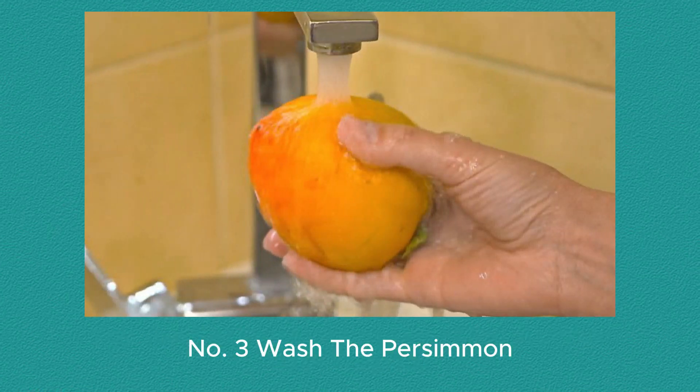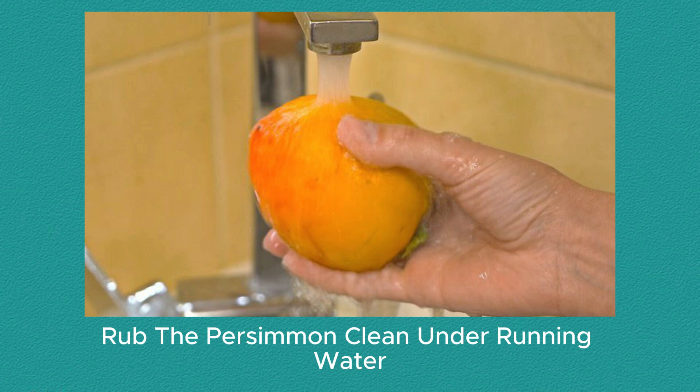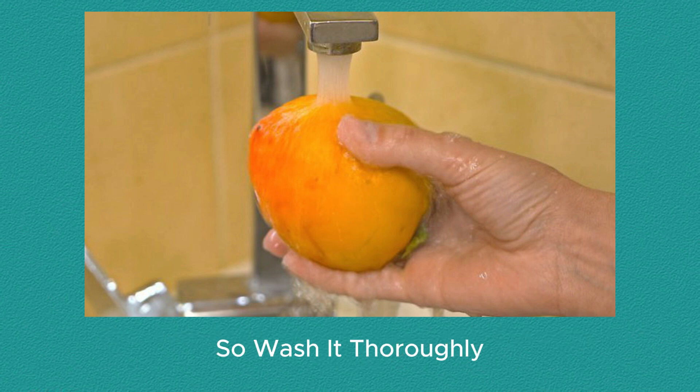Number 3: Wash the persimmon. Rub the persimmon clean under running water. The peel is edible, so wash it thoroughly.